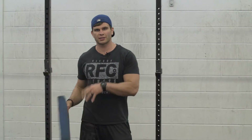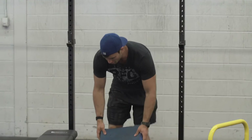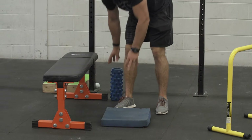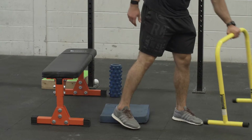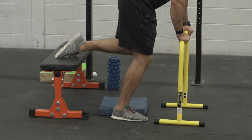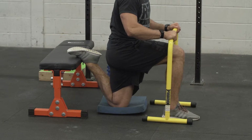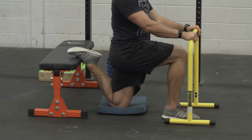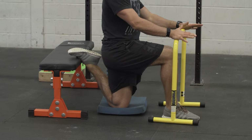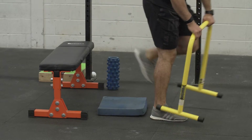If you're so tight that you can't get into these positions, there are always ways to modify. You can put down a pad so your knee sits higher, and then help yourself by using something like a PVC pipe to stabilize and make it a lot easier to get into that range and hang out there. These tools will help people who are super tight get into better positions without as much difficulty.